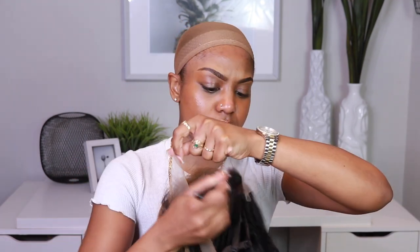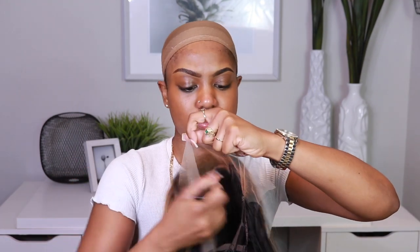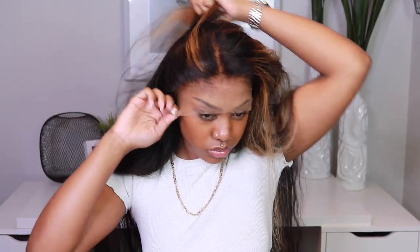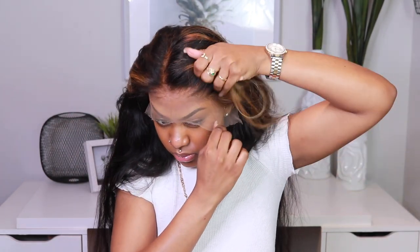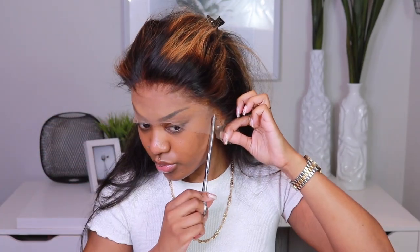The install process is my favorite part. I apply alcohol around the perimeter of my forehead, then go in with the Got2b Glued hairspray. I added foundation powder so my hairline could look natural when I pop the wig on. I do my cool-to-hot method so the lace is secure on my forehead.